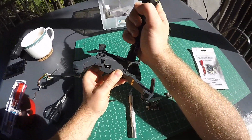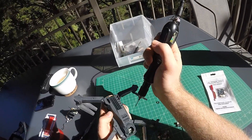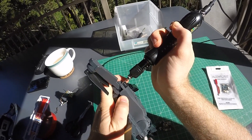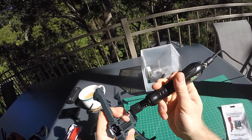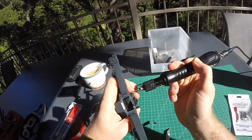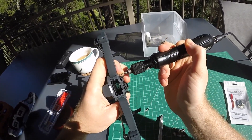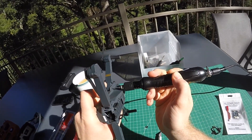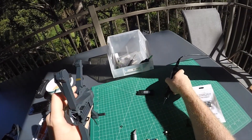The arms are very simple to remove — you could just pop them out when you have the top lid open. There are four more screws per arm to open it up and get to the motor and gear assembly, which we'll probably look at in one of the next videos. For now, I still have the stock motors in the drone.